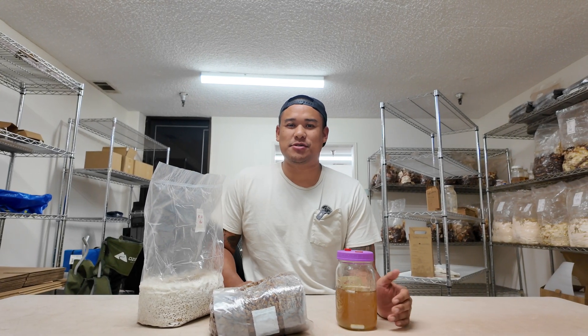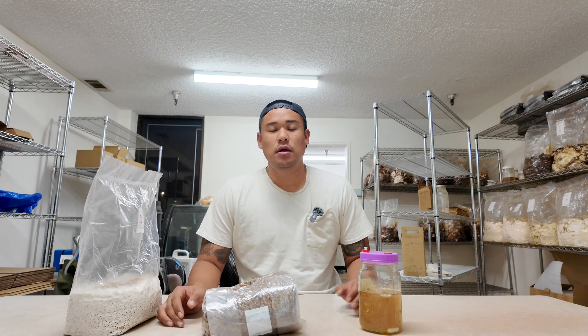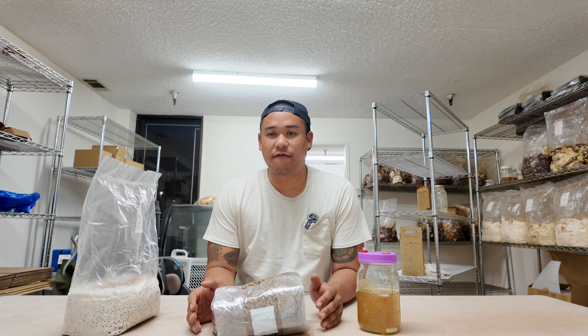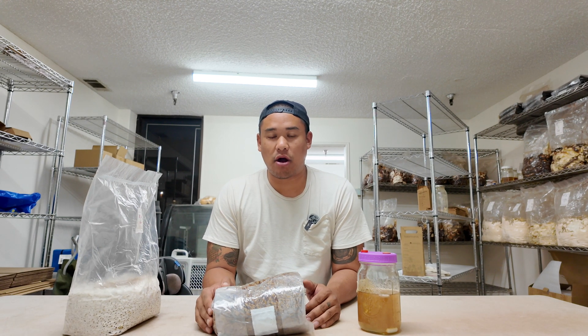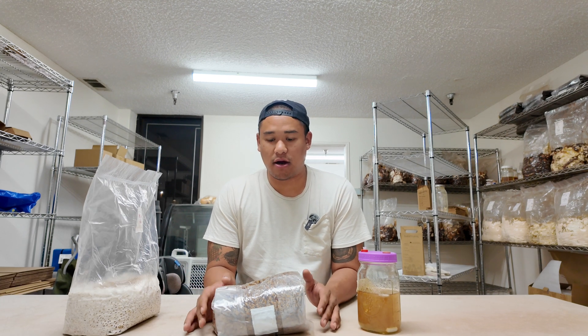Alright, what's up you guys, it's Justin from Long Beach Mushrooms. I want to show you what's next. In the previous video we showed you how we make grain spawn — we did our 24-hour soak, we bagged it, we sterilized it on our autoclave, and then we let them cool in front of our flow hood. So now we're at the stage where we need to inoculate our grain.